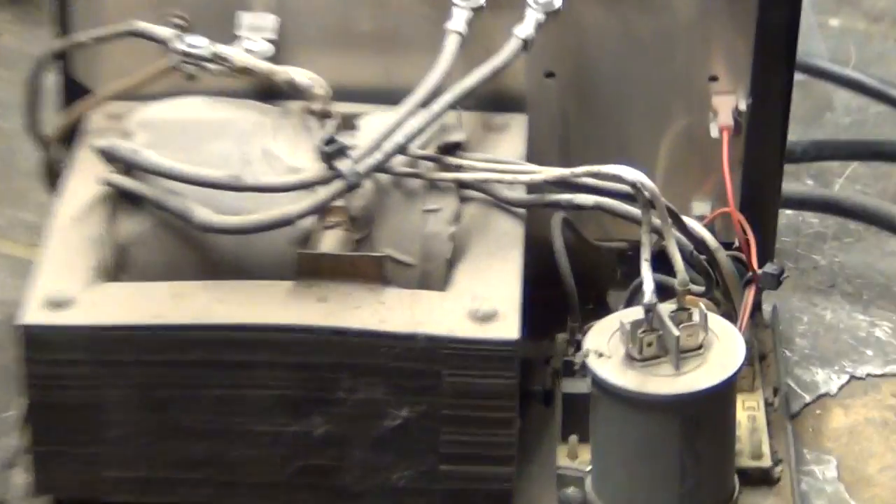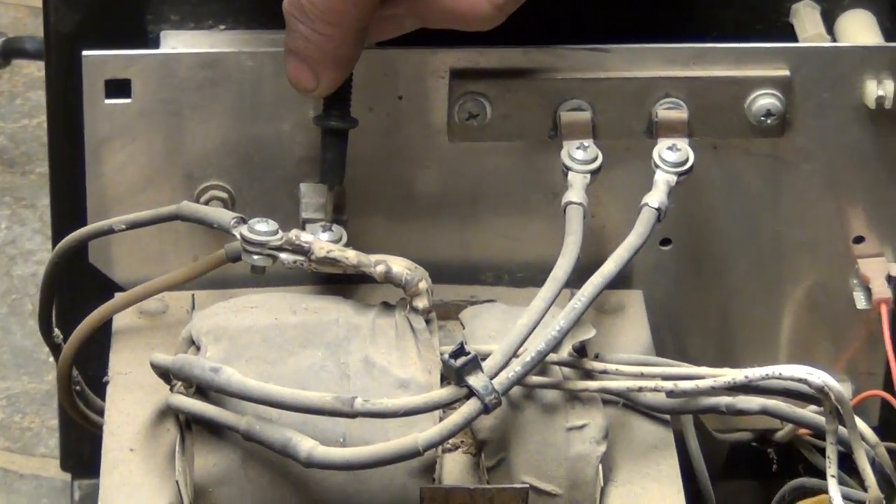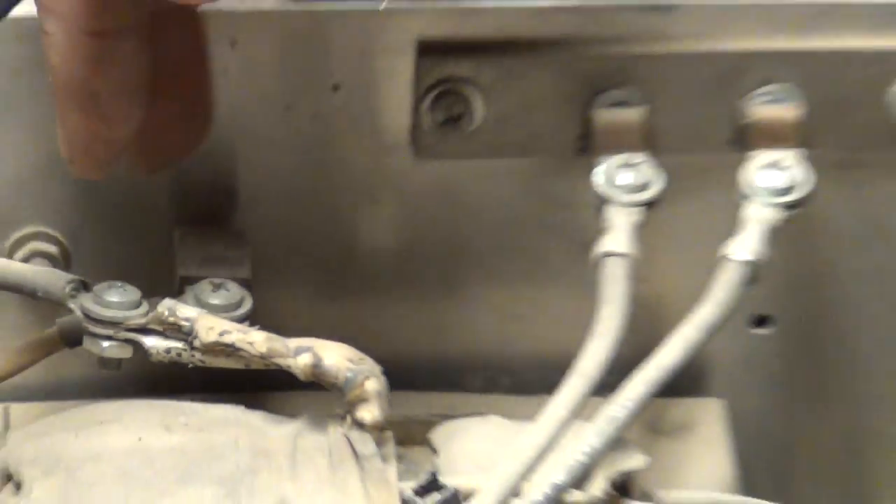This is the positive post, and this is the negative here. That's positive, and this is the negative line coming in. All you do is make sure that you've got connection to here.